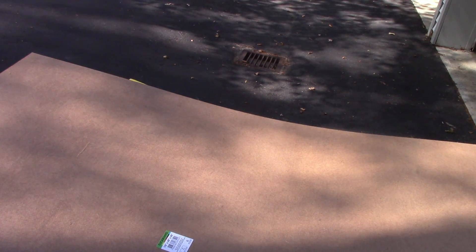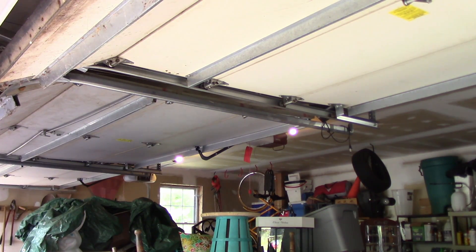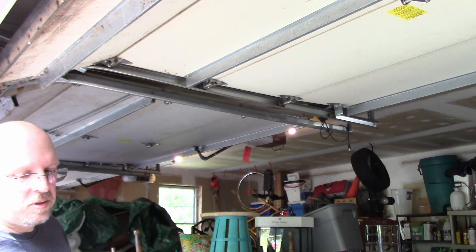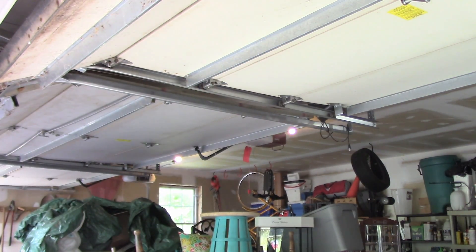We're going to make the panels the same size as this sheet, except that our panels are going to be 7 feet tall to fit in the confines of the garage. When you're planning one of these things you have to take into account that while your garage may be a lot taller, you've got to deal with the garage door structure, which only measures about 7 and a half feet. To make things easier we're just going to stick with 7 feet.